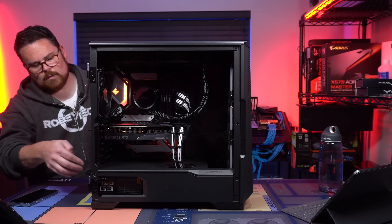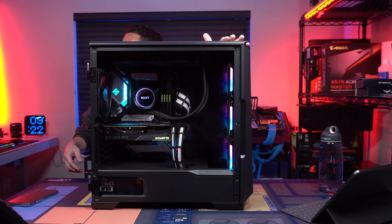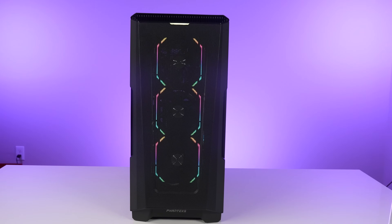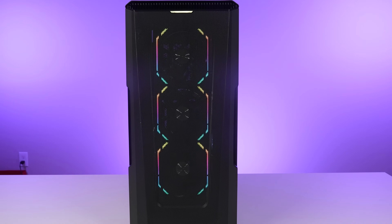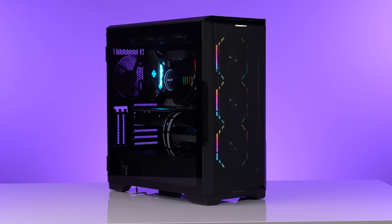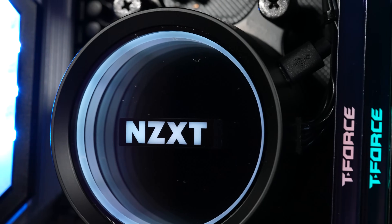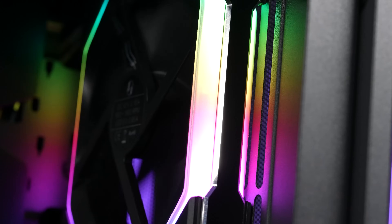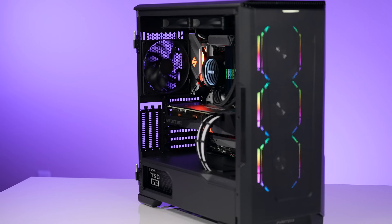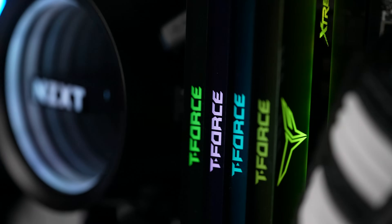Okay, here we go. Oh — that seems like a good sign. And boom! Amazing!